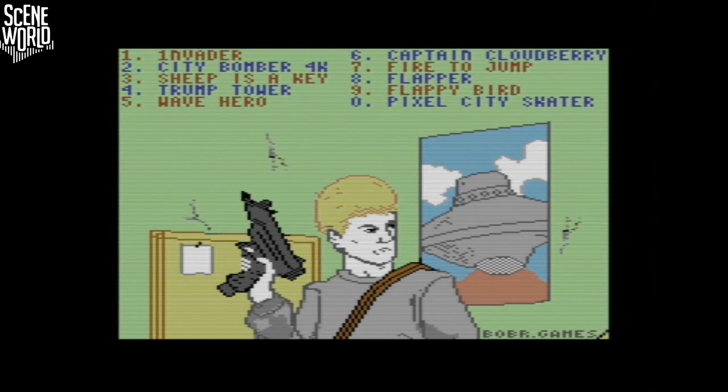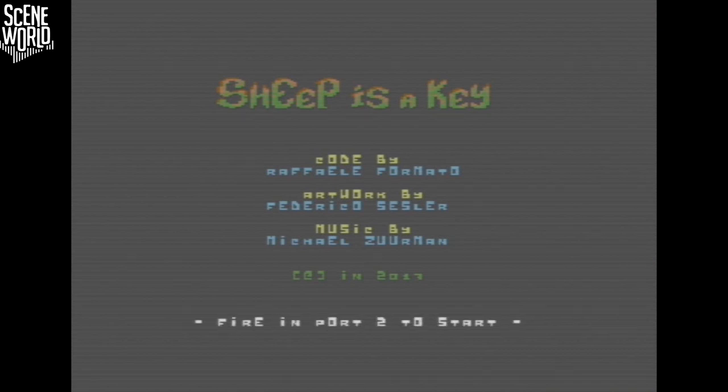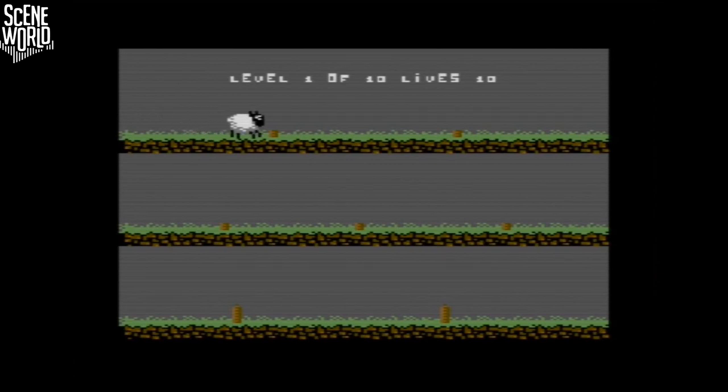Next up on the single button cartridge collection is Sheep is a Key by Michael Formato. For a while this was thought to be just a preview, but it was actually a finished game, partially based on the original Daredevil Dennis and perhaps inspired by Simon Pick's later app Flipping Sheep, where you control a sheep jumping over obstacles. I do like the background music — it's very good. The whole point is to time your run and jump when you press fire. You start off with 9 lives and there are 10 levels to beat. One problem: if you press fire and hit an obstacle you can still be jumping when you start again and it's game over.